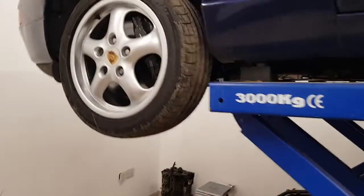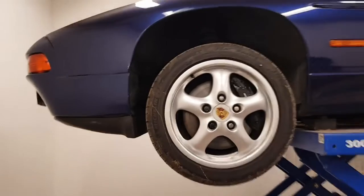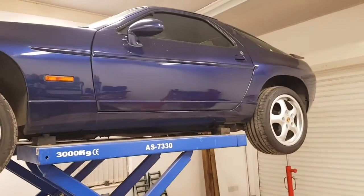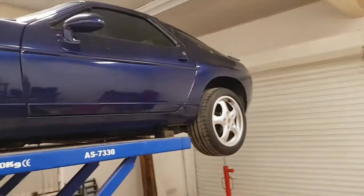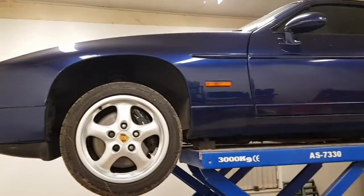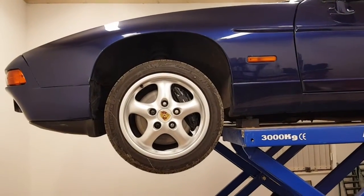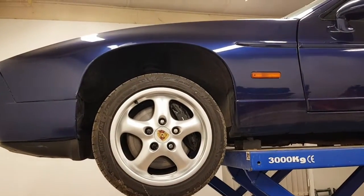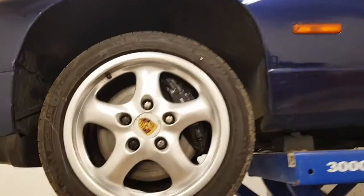What they did in the 928 is it's designed as what's called a transaxle, which means the transmission and the differential are combined in one unit mounted at the rear of the car, and then the engine sits at the front. This has the advantage that the weight distribution is better and it means the engine can be moved further back in the chassis.